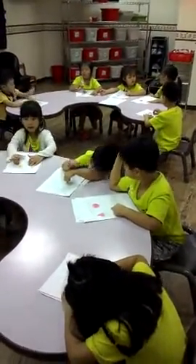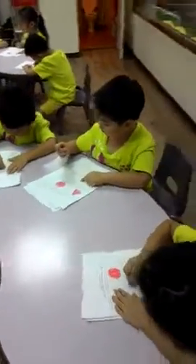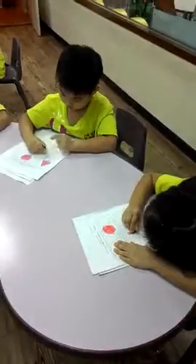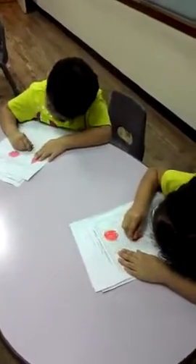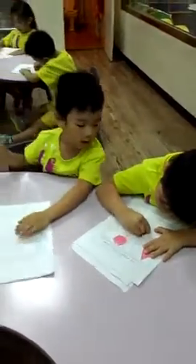Okay, so everybody color that square. Color the square on the right. On the right. Okay, Paul, you color the square. Color square on the right, though. On the right.